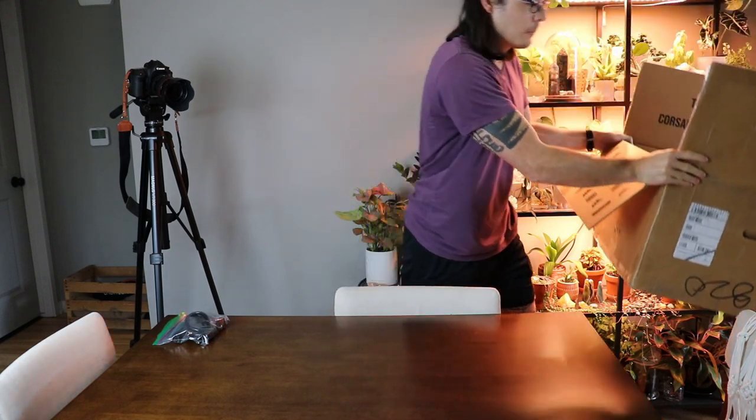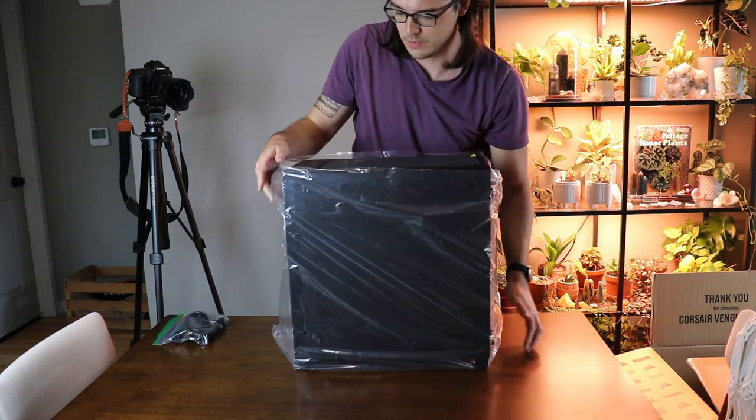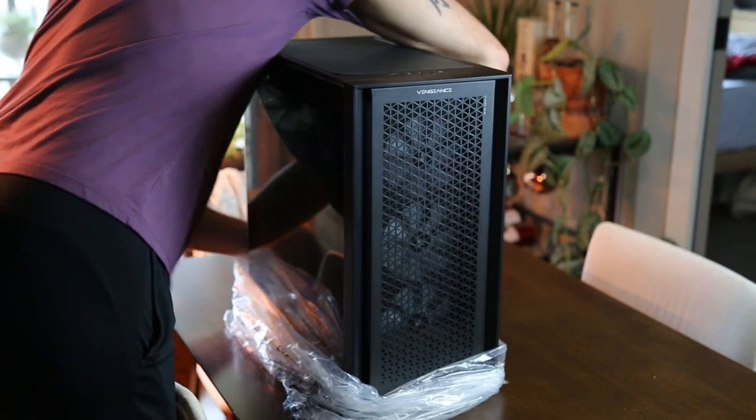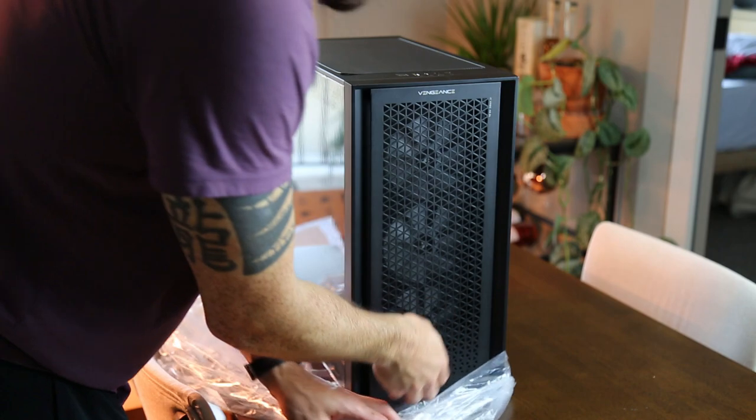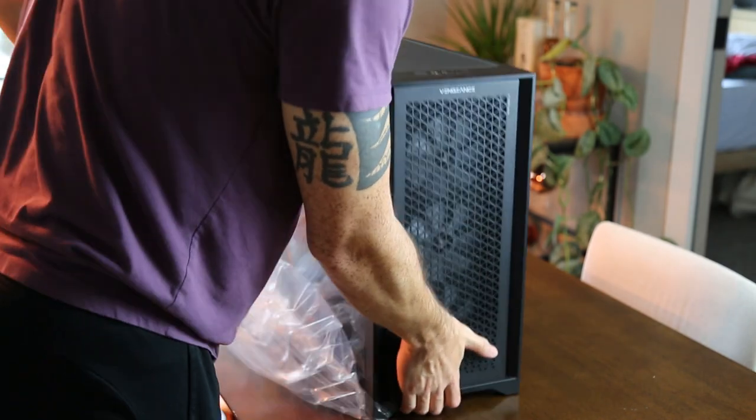The PC is wrapped in plastic at this point, so we're going to go ahead and put that on the ground, move the box, and make room for the PC on the table.